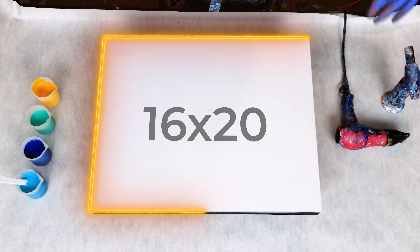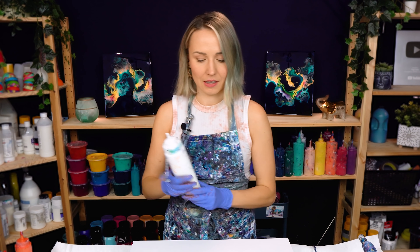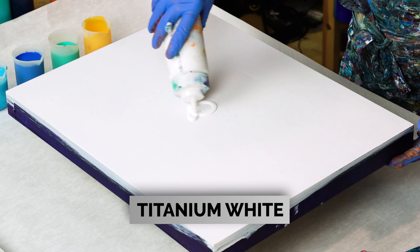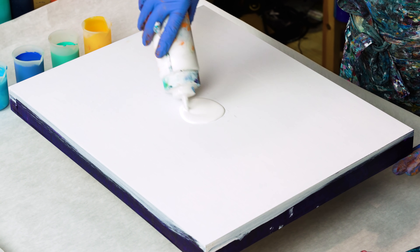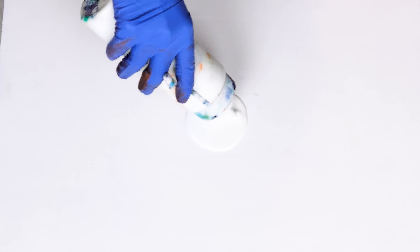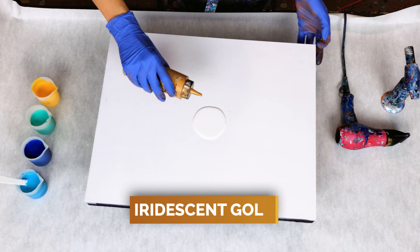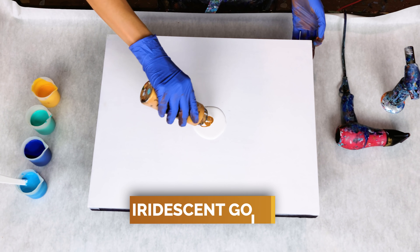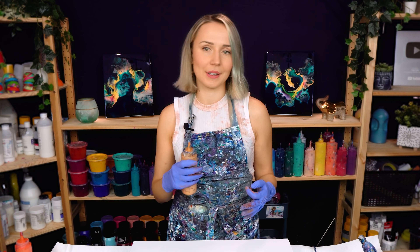Today working on a 16 by 20 cradled wood panel. For my sun I want it to be a combination of white and gold for the most part, to really have that shine when the painting is going to be dry. I first added in some white and I want to add gold just over it, so when I blow it out it sort of all blends in. Hopefully it looks pretty cool.